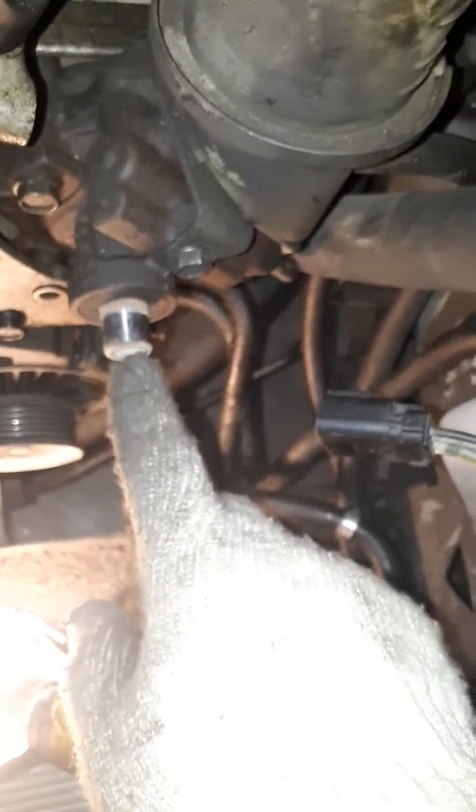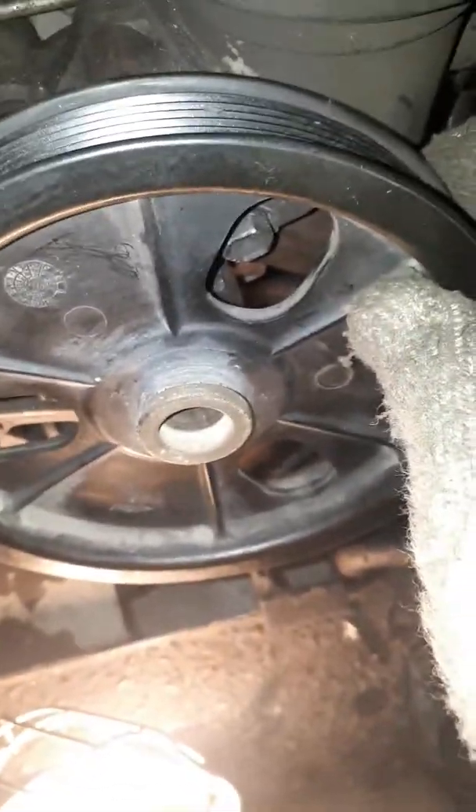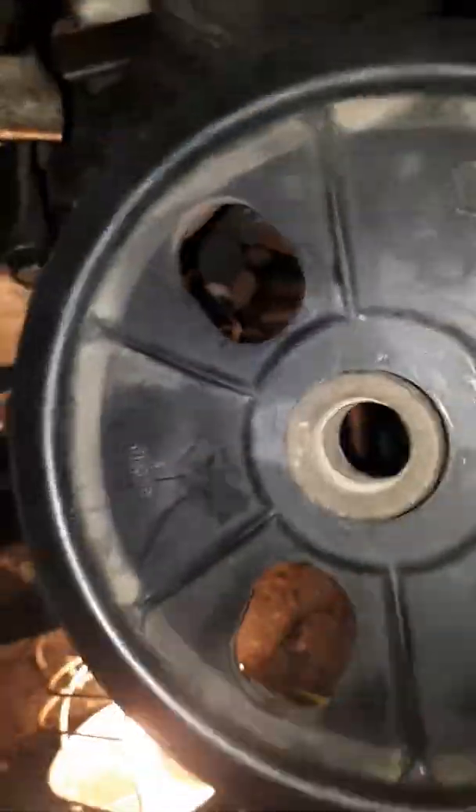Most power steering pump pulley removers will come with the extra piece to screw it back in — similar to this setup — but with a smaller thread that'll thread into the power steering pump. Most of them have them. Otherwise you'll have to press it on, and you've got to make sure you keep that pin from popping back. If you need a video on pushing it back on let me know. That's just how you remove it — thanks for watching.